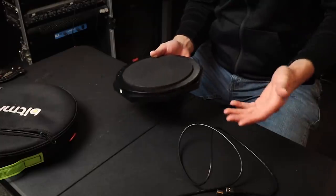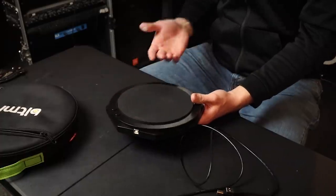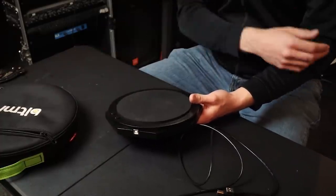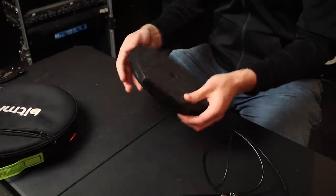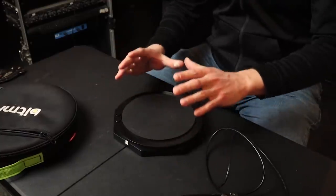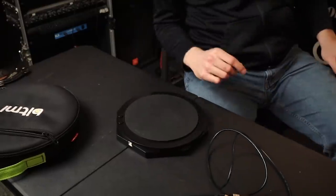It's a one-zone pad that you plug via this USB cable into your laptop. You'll probably be plugging this into Easy Drummer or Ableton and you'll play one sound. Great for acoustic drummers that want to have a clap sound or an 808 snare sound to the left side of their drum set, and you don't necessarily want internal sounds — you just want this to be like a USB MIDI device. That's what this is for. You can change the MIDI note with one of these buttons.